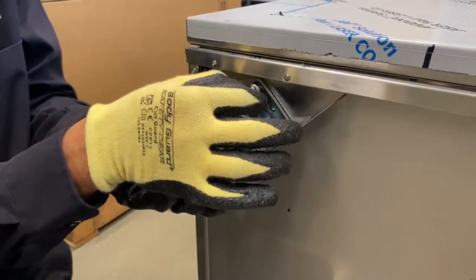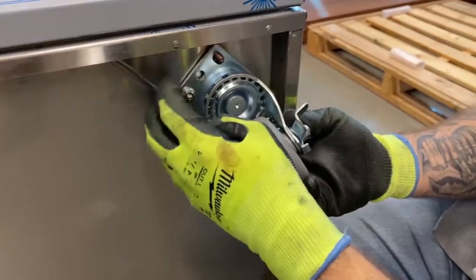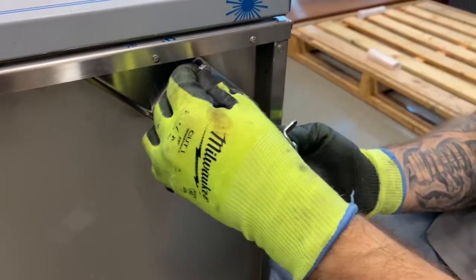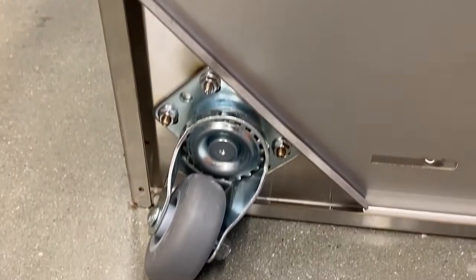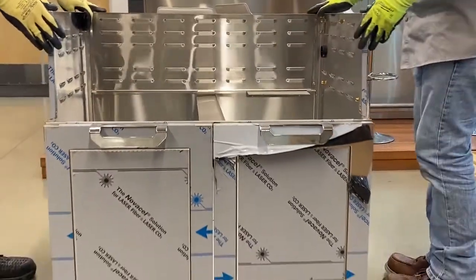Apply them to the base of the cart and secure them with the fasteners and a socket wrench. Please note that two of the casters have brakes and two do not. Make sure that the two with the brakes are mounted on the front. Return cart to an upright position and feel free to move the cart to make sure they are securely attached.